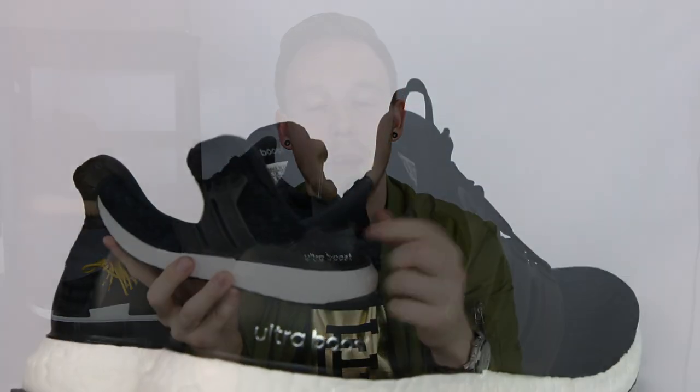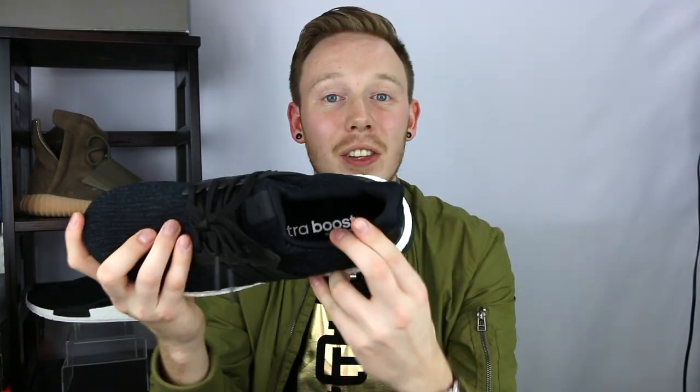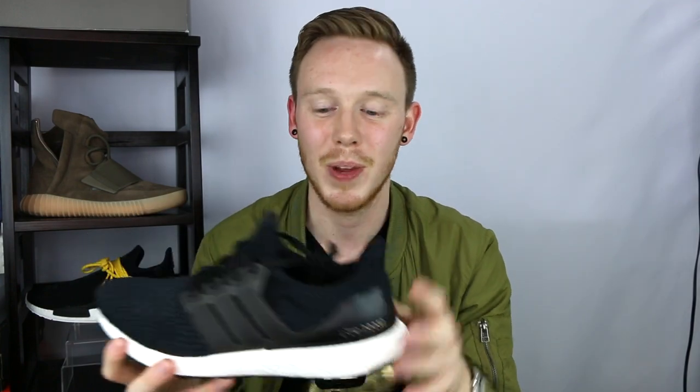Moving to the back of the shoe, you've still got your plastic heel counters, and on this pair the Ultraboost text is in silver. On the inside of the shoe you've got the same black insole with silver Ultraboost text that you've had on previous models. The interior of the shoe is almost exactly the same as the 2.0s — it feels almost unchanged. The padding's in the same areas and they've used the same material on the lining. But honestly, if it ain't broke, don't fix it. You've got your Boost midsole, which provides probably the most comfortable experience you could have in any shoe, let alone a running shoe.